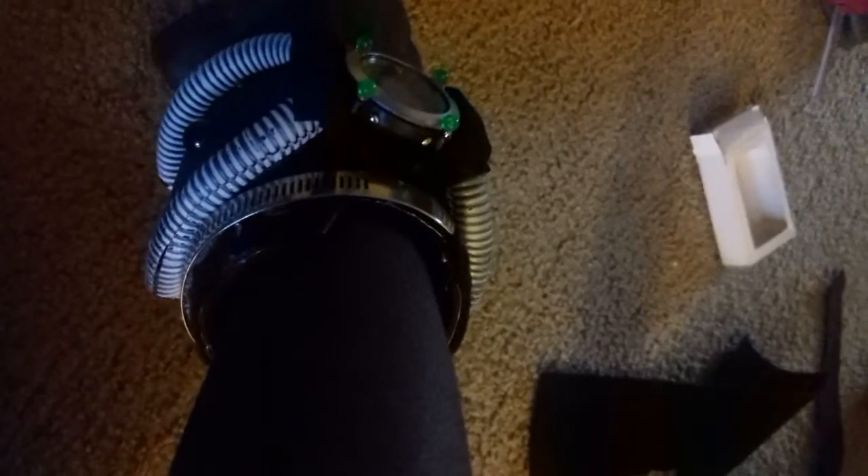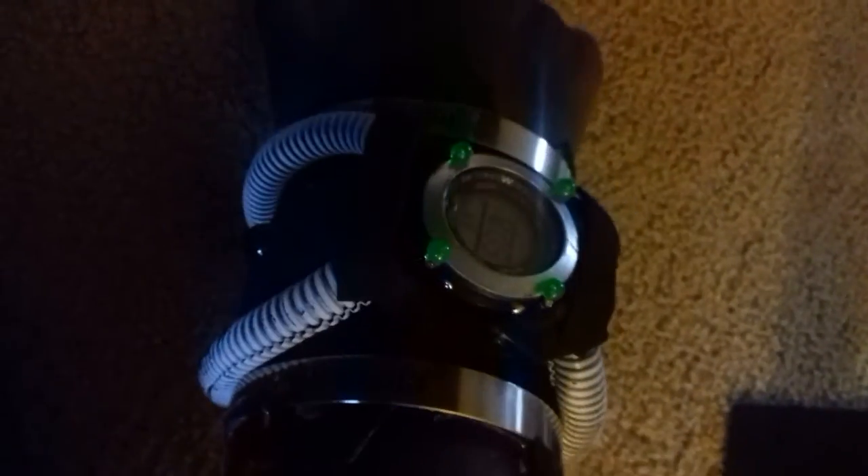So there you have it — I think it looks pretty nice. If you want me to do a how-to, I can. I mean, I'm a grown man and I'm still doing this stuff, but it came out pretty nice looking. I wouldn't wear it in public — I'd probably wear it to a convention, maybe, but not in public.